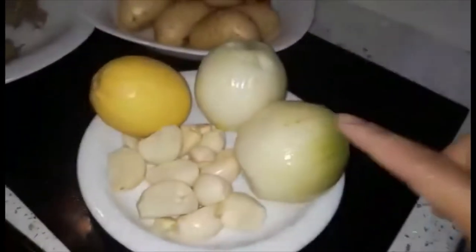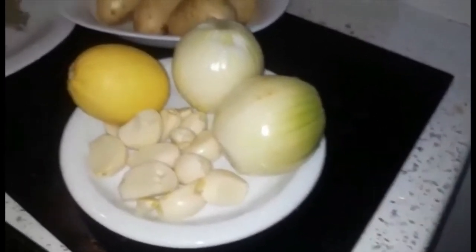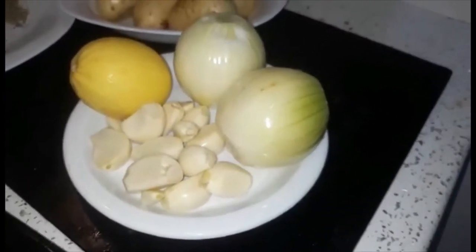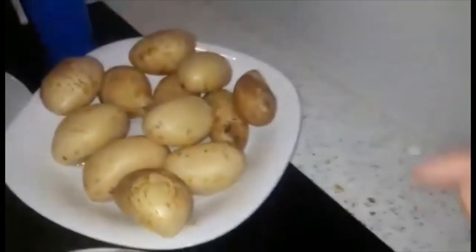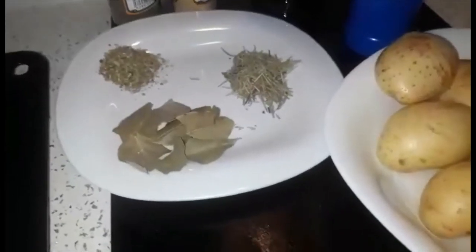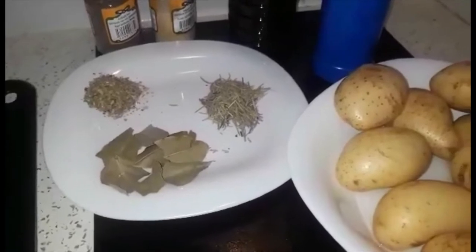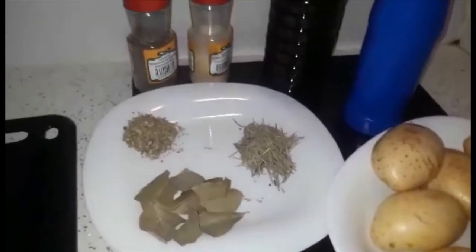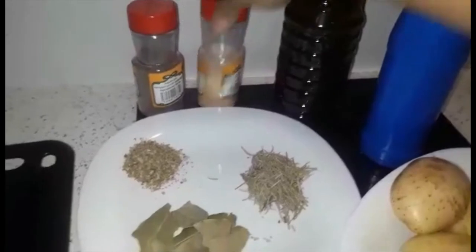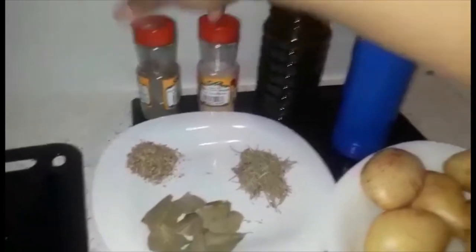We have the onions, onion bulb, and garlic, and baby potato, and dry leaves, dried rosemary, and dried oregano. Also I'm gonna put some garlic granules, and black pepper, and olive oil, and salt.